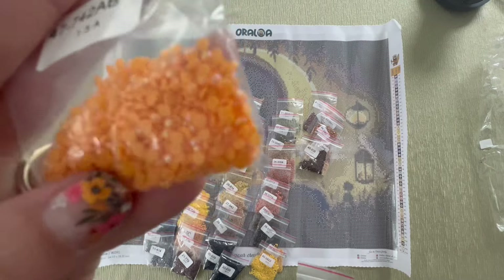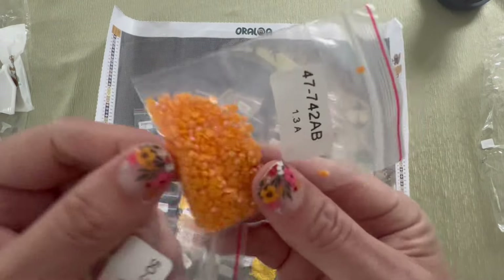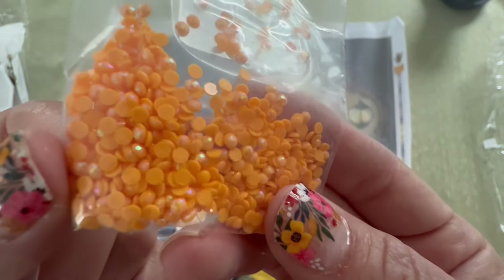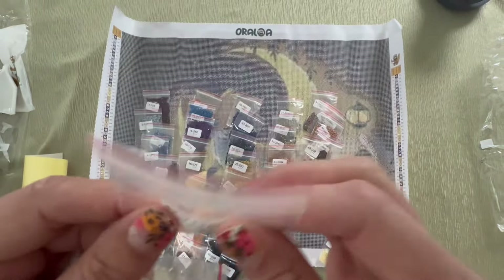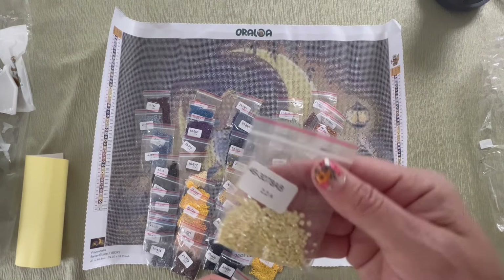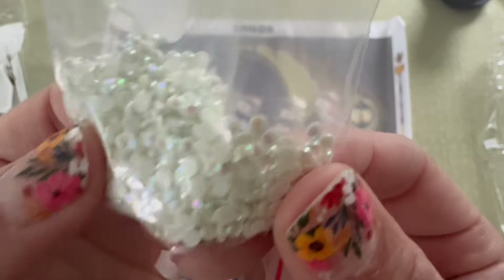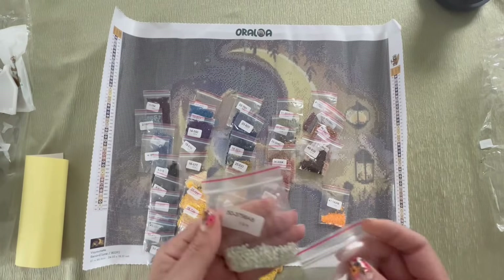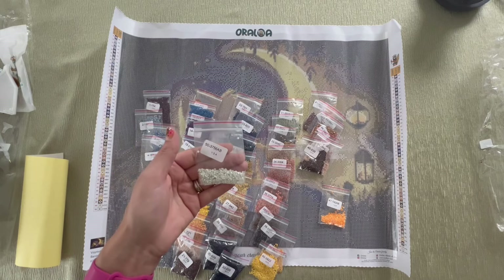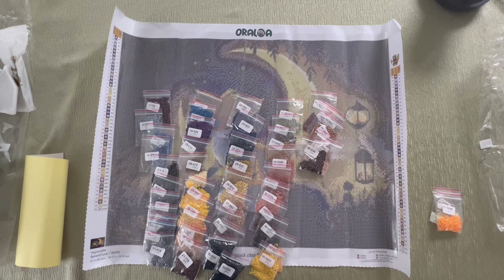We have this beautiful orange, 742. If you don't know what an AB is, it stands for Aurora Borealis. Usually the oranges — you see how it's just plain orange, and then some of them have that iridescent coating on top — that's what an AB is. It's a special drill. So this kit came with three ABs: 742 is this bright orange, 3078 is this pale yellow, and then 3756, which is almost like a gray-white, an off-white — it's got the palest blue or gray tinge when you hold it up. Really pretty. Let me clean this up and we'll go ahead and see where these ABs go.